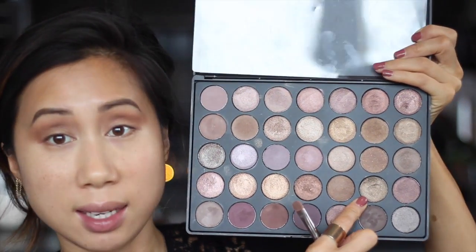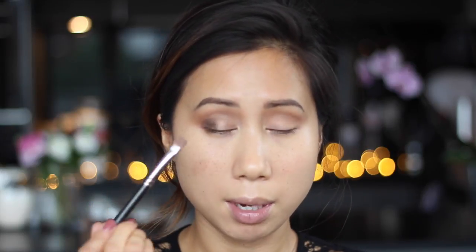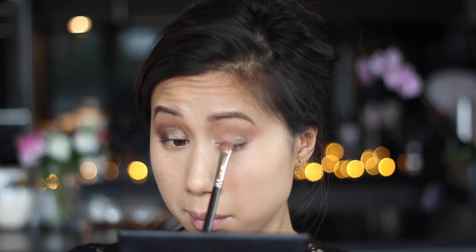Then I'm going to go in with this shade here which is a kind of olive khaki metallic green shade. I'm taking that on a flat shader brush and packing on the colour but trying to stay under the crease. I'm also going to take the same colour on the inside part of the eye, staying clear of the tear duct. The idea is that you'll have this kind of empty space on your lid, then I'm going to take the metallic green on the outside third of the mobile part of the lid.